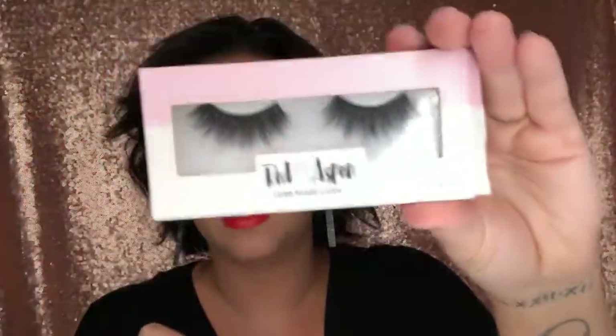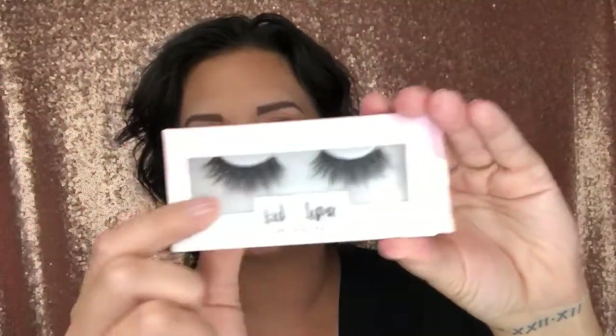So when you get them, they come in a box like this — there's a protective plastic. To know which lash to put on which eye, you simply hold it up in front of your face. This lash would go on this eye, this lash on this eye.